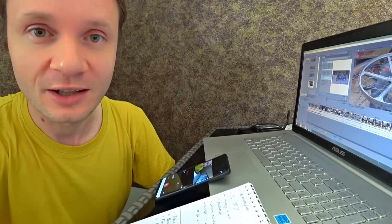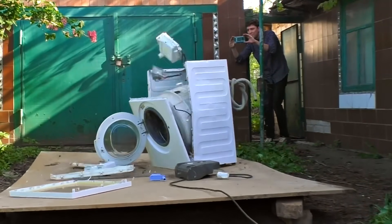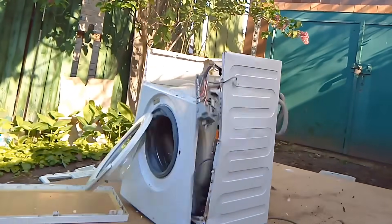Recently the washing machine has gone crazy. Why did they install such a powerful motor inside? It can tear the washing machine apart.